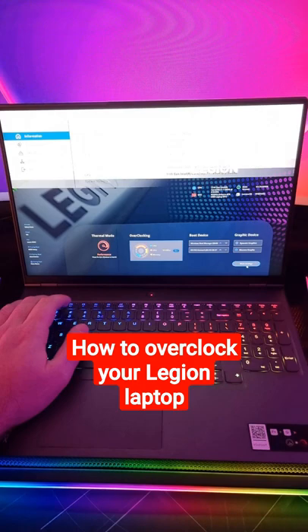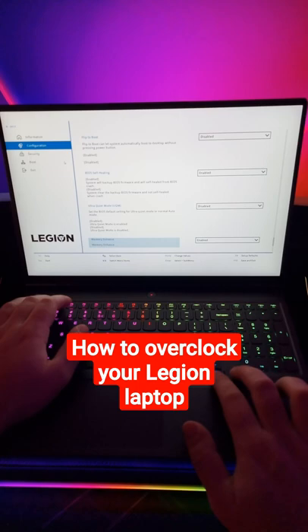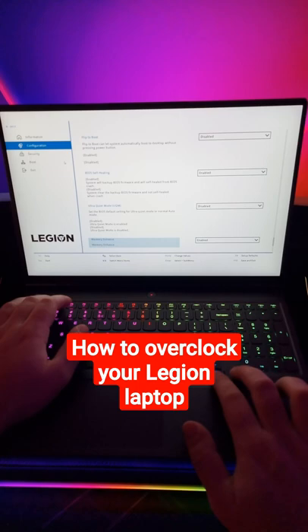If you go further into the more settings, you can go to configuration, then go down and you will find memory enhancement. If you enable this, it should also increase the performance of your laptop.